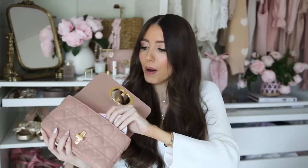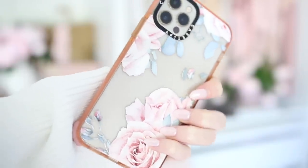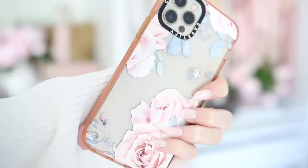My phone fits well in here — this is the iPhone 12 Pro. The case is a roses print by Casetify, and I love it. It protects my phone really well; I've dropped my phone quite a bit and my screen has never cracked. I'll link the case below.